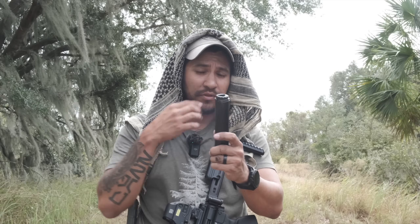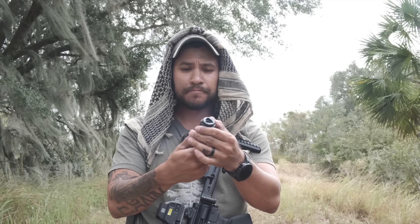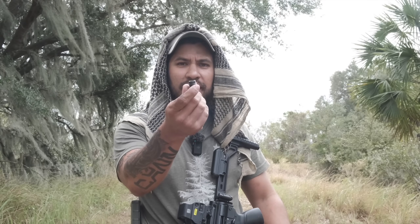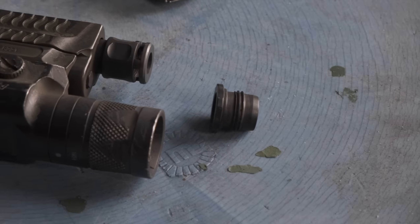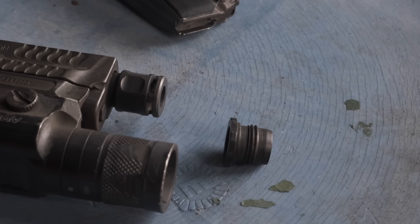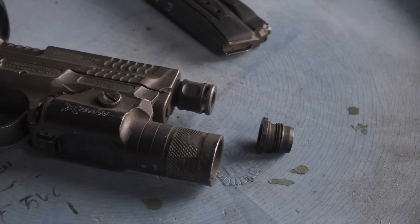You can do the three-lug, which I highly recommend — this thing is awesome. Or you can do their easy lock system. They have an actual device that you put onto your pistol and it's literally like a quick thread — one to two turns and it goes on really, really fast. So if you're going to run it on a pistol, you do need to have your piston, and that piston is super important, which I found out. I haven't been shooting pistol cans for a long time, so this was a good experience for me.